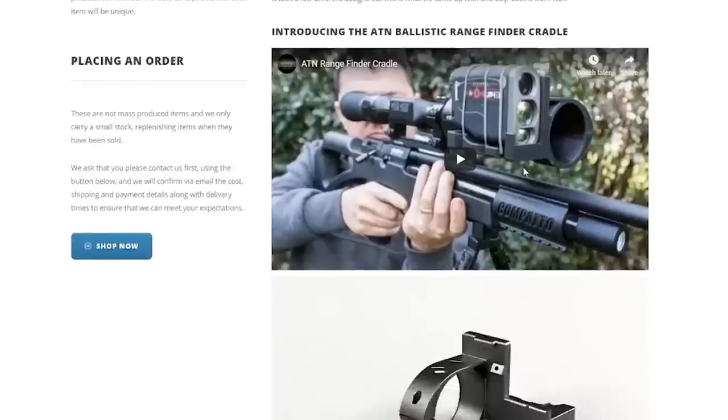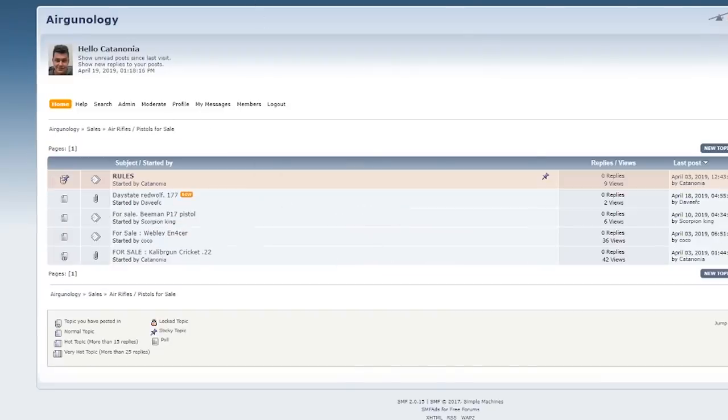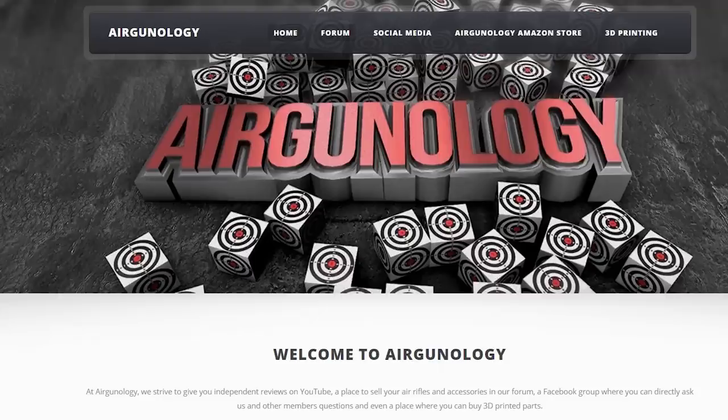Before we start, don't forget to check out airgunology.com. You'll find our latest videos, forums where you can trade, sell and buy air rifle equipment, plus lots of 3D printed items. Go check it out at airgunology.com or check the YouTube video description below.